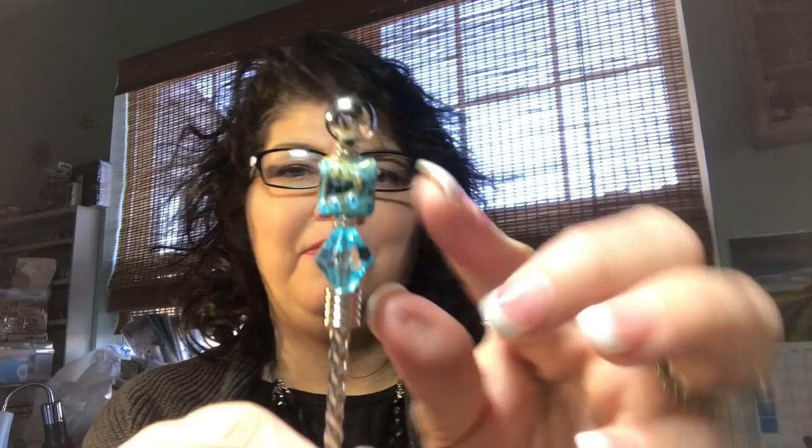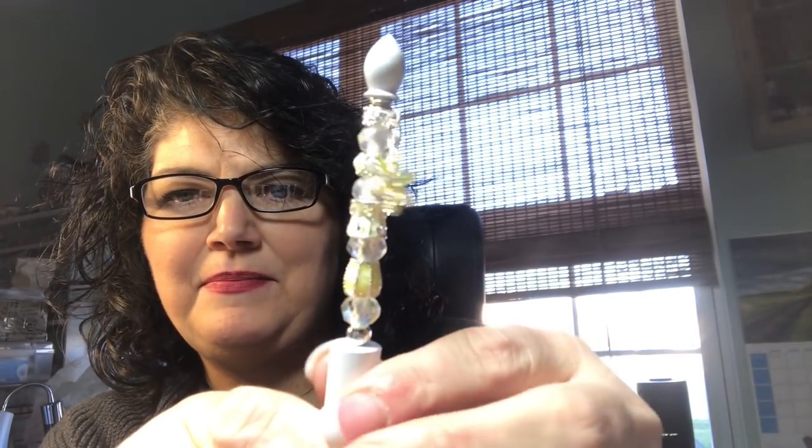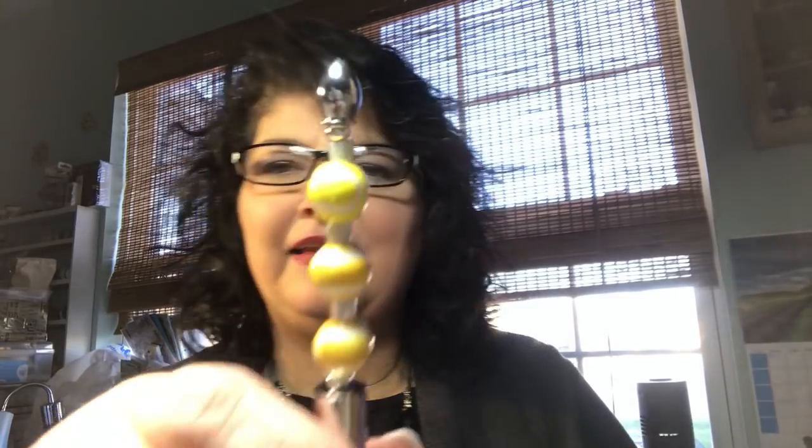I did the stirrer with some leftover blue beads I had. It wasn't as big an area as you can use for the pens, so I could only use a couple beads, but I think it turned out cute. And here is the finished snowflake pen — I think that looks pretty cool on the white. And the tennis one — I think she'll like that.